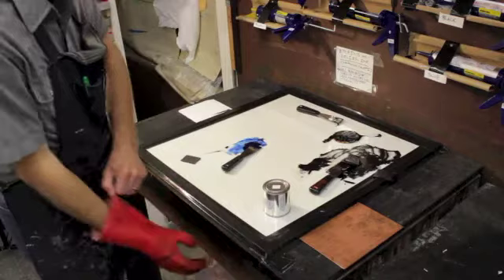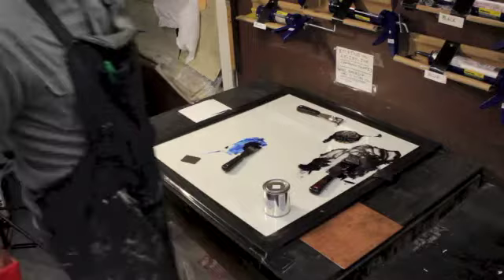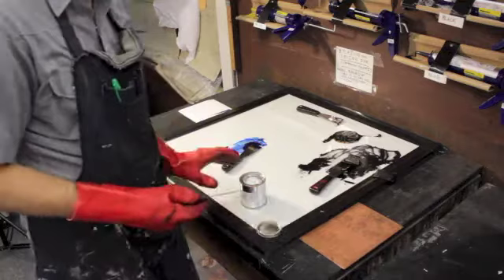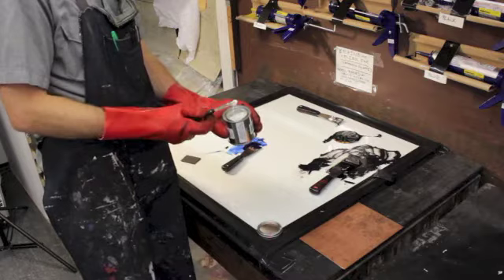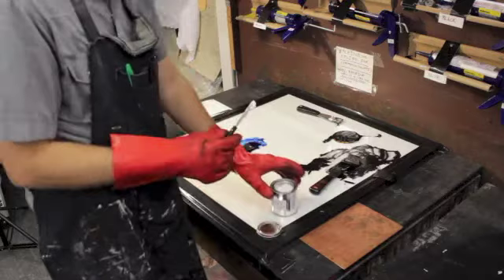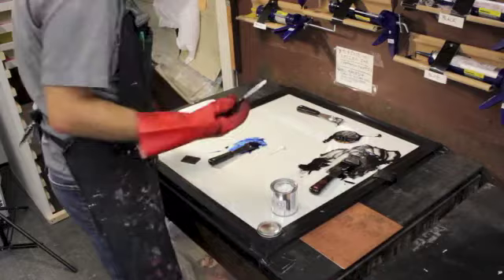I'm going to add some white to it to get a bit more of the light blue I'm looking for. The white is contained in its own little container because it's so runny that it runs all over the place. I'll use one of these little tiny palette knives because I don't need very much white. The last thing you want to do is take the blue one without cleaning it and dip it into the white, because then the white gets a blue tint.